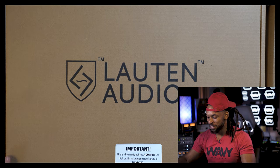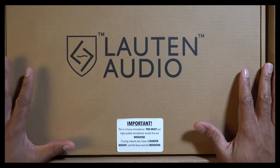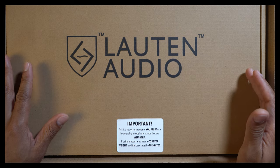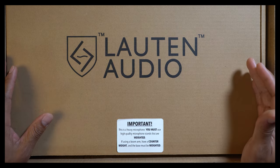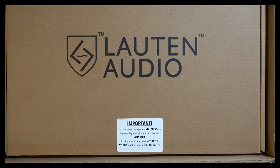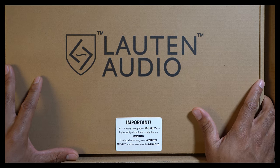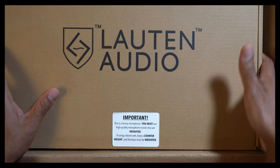Right here on the front of the box before we even open it: 'Important — this is a heavy microphone. You must use high quality microphone stands that are weighted. If using a boom arm, have a counterweight and the base must be weighted.' So please, if you're using any cheap mic stands, don't do it with this particular microphone.